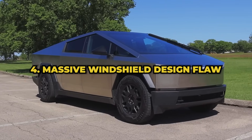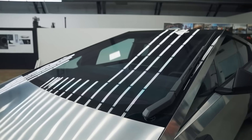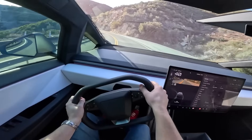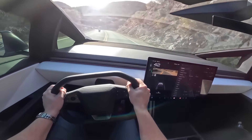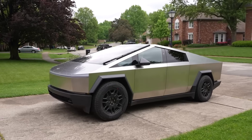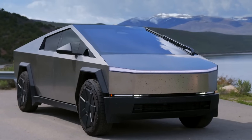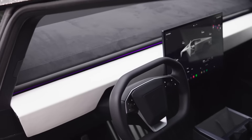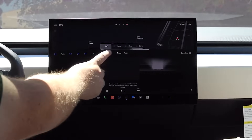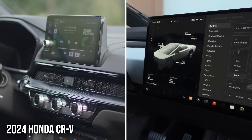The Cybertruck's windshield is huge and almost horizontal, which in the blazing sun doesn't mix well with its all-black interior. Just imagine driving with the sun glaring through that massive windshield, feeling like you're on a slow roast. Cranking the AC will eat into your battery life. And adjusting the AC vents is more ridiculous — gone are the days of a simple one-motion adjustment; now you've got to navigate through a settings menu on the main screen. Because why make it easy when you could make it futuristic, right?